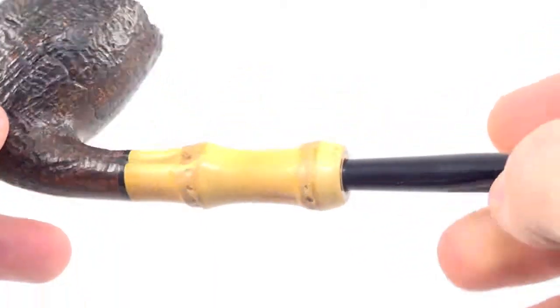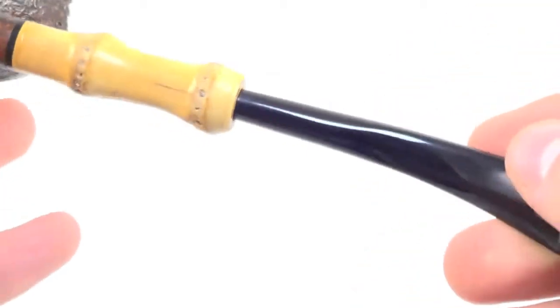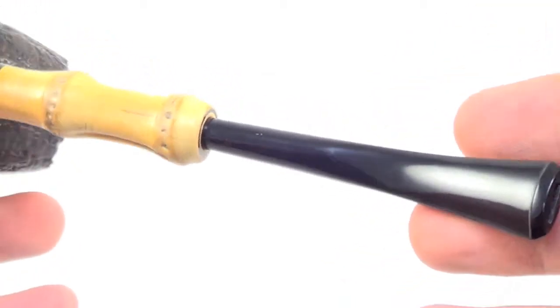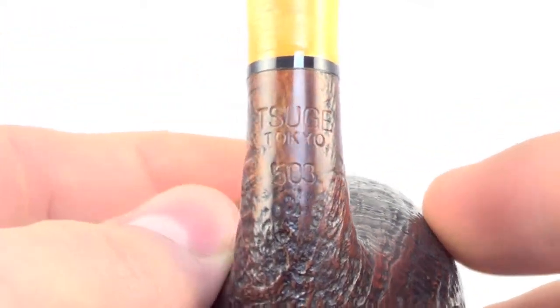There's that bamboo shank. No teeth marks on the top or the bottom of the stem tip. The pipe is marked Tsuge, Tokyo 503.